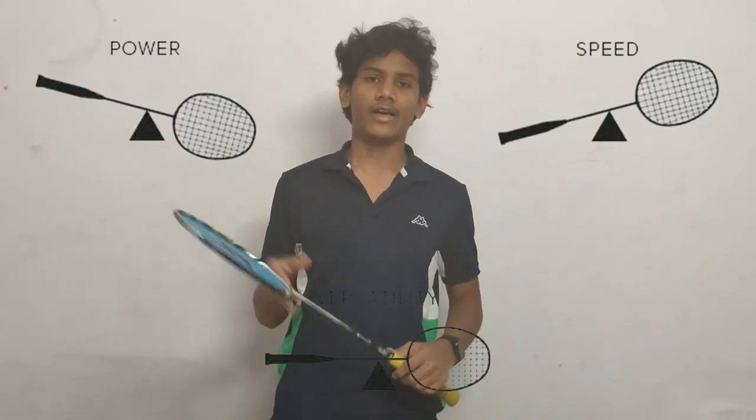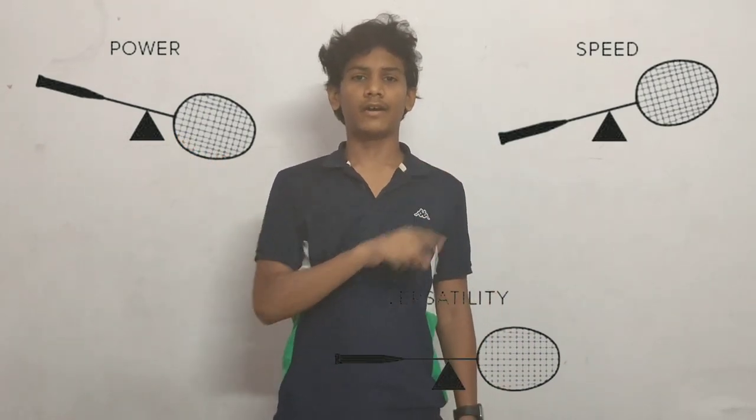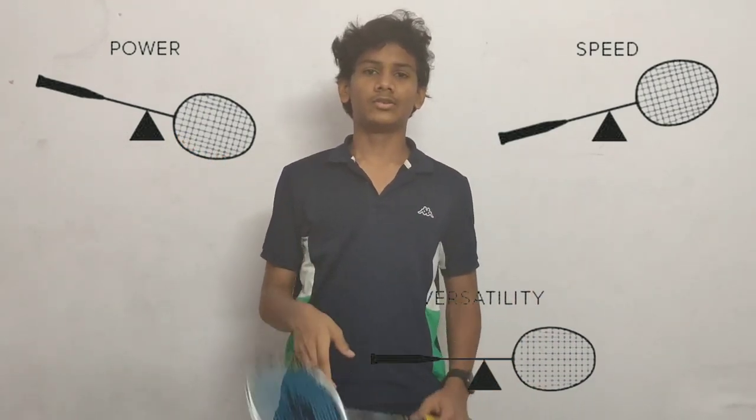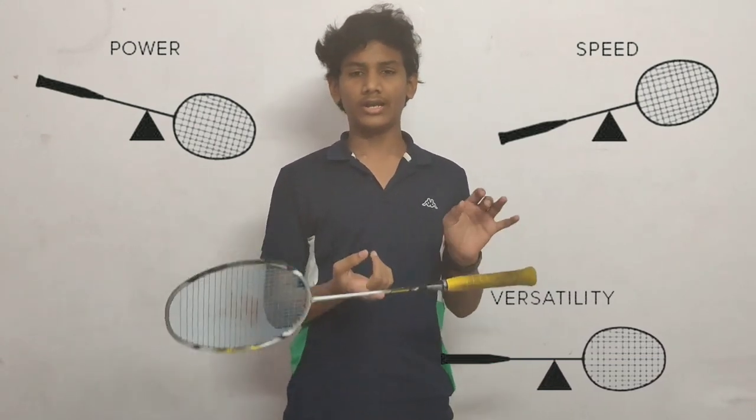Now let's talk about the weight of the racket. As you can see, this racket is the Arcsaber 7. There are three types of racket balance: one is head heavy, one is headlight, and one is even balance.